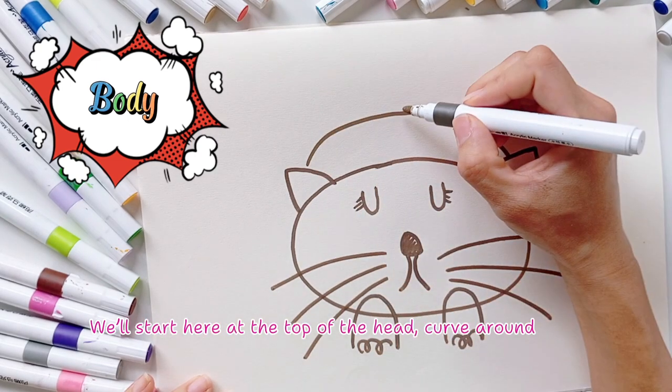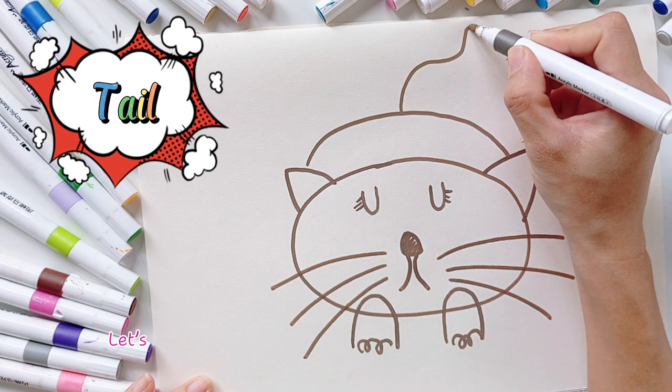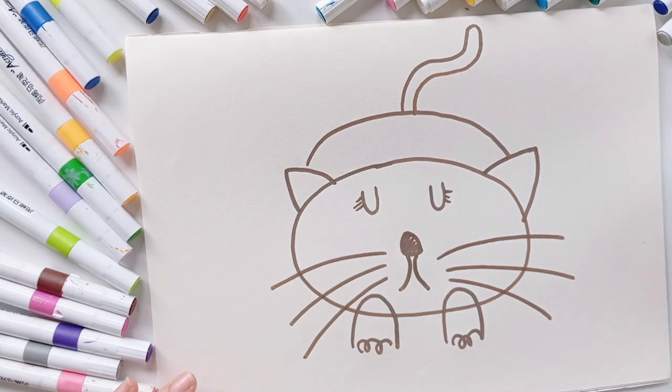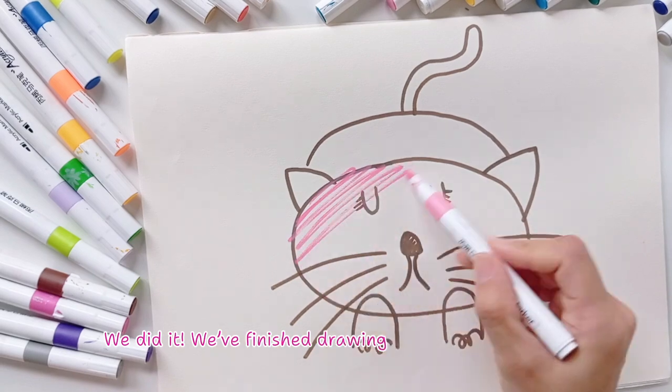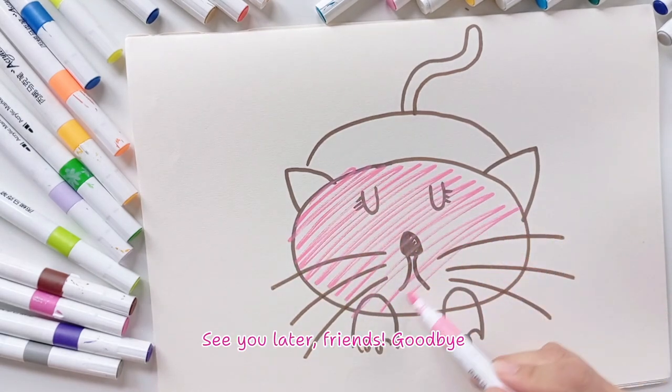Next, let's draw our cat's body. We'll start at the top of the head, curve around and down. What's our cat missing now? A tail! Let's draw a tail coming out from the top of the body. Let's color it in — we did it! We finished drawing and coloring our cat. See you later, friends — goodbye!